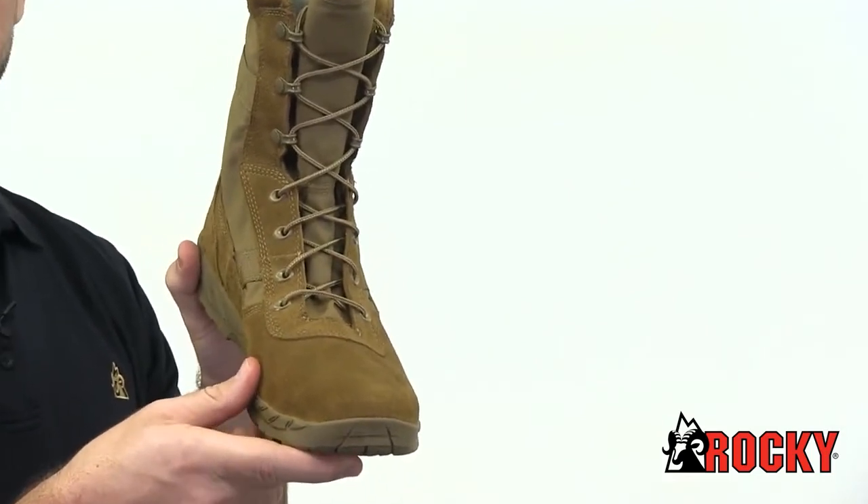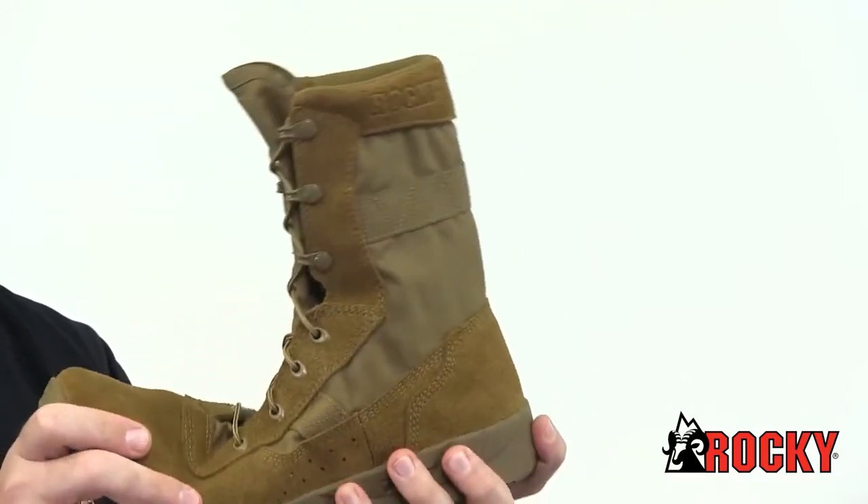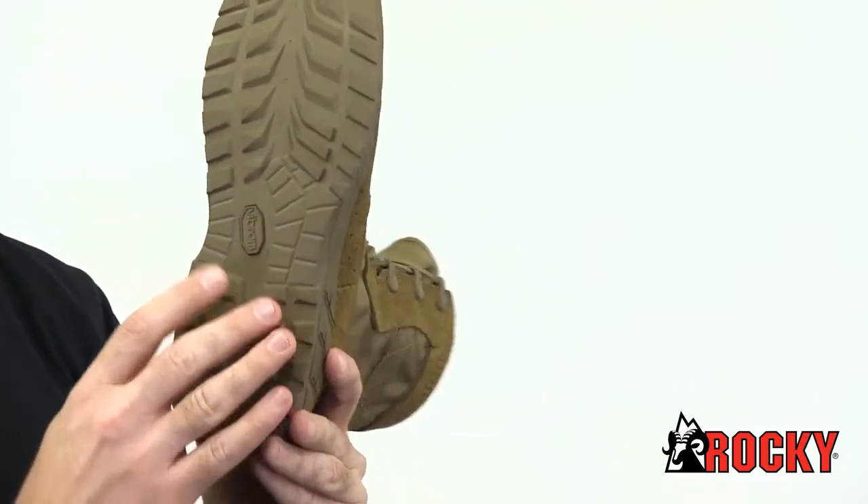This boot features triple stitch construction, yet maintains incredible flexibility. On the bottom, we've added a Vibram rubber outsole for increased stability and durability.